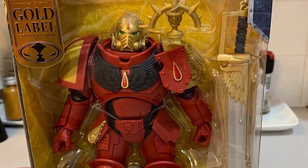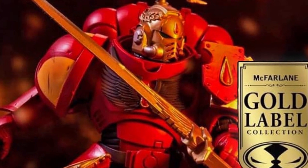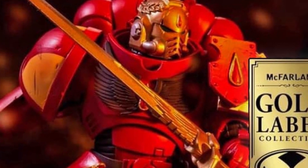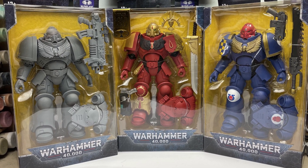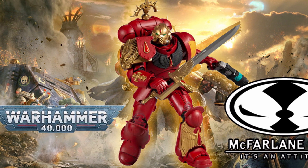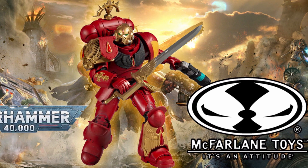In this video, we're going to be unboxing this limited edition gold label McFarlane Space Marine. We're going to be taking a look at the quality of the model, how it compares to the standard Marines that McFarlane have already produced, and stick around to the end of the video to see my honest review and if it's worth the money on whether you should be getting one.